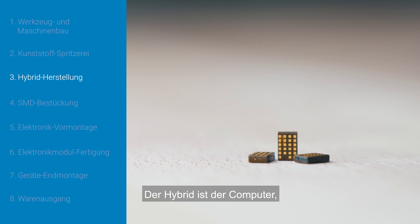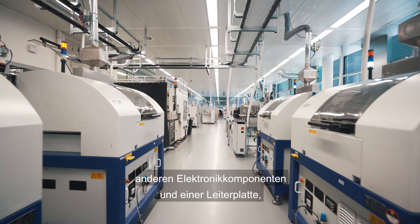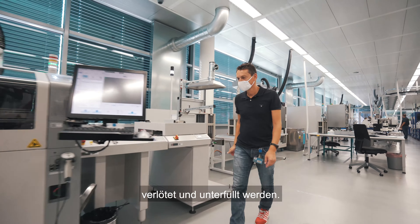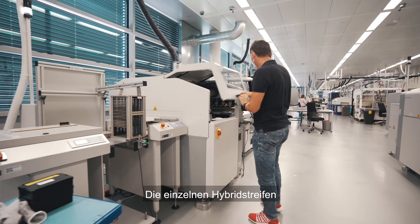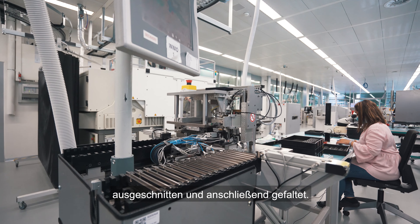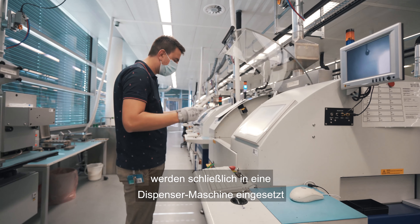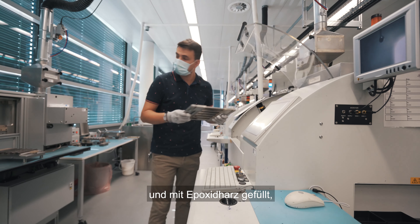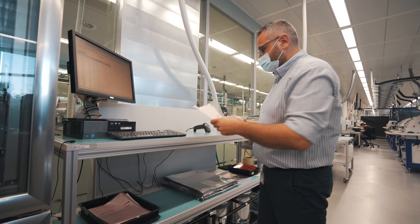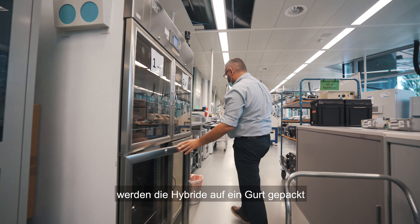The hybrid is the computer, the brain of the hearing aid. This is comprised of a chipset and other electronics which are printed with a stencil, assembled, soldered and underfilled on the surface of the printed circuit board by specialised machines. The individual hybrid strips are cut out from the circuit board with a high-precision laser and then folded. The folded hybrids are finally inserted into a dispensing machine and filled with epoxy resin which gives them the mechanical stability to be further processed. Every hybrid is tested through in-house testing machines and after the test, the hybrids are packed into a tape and delivered to the next department.